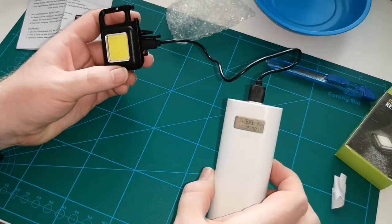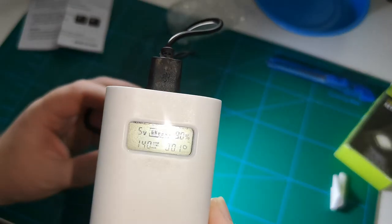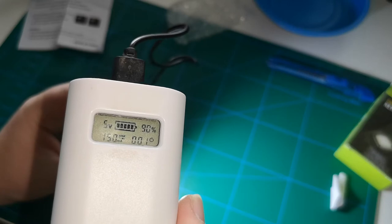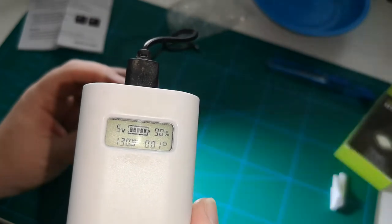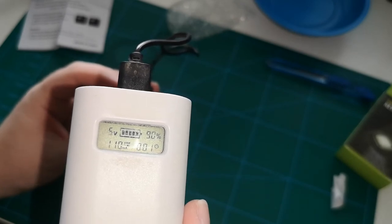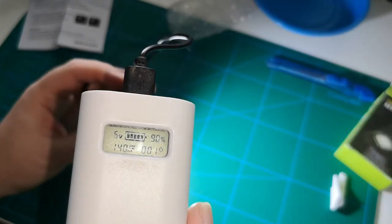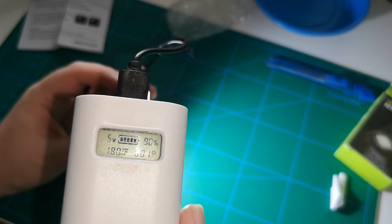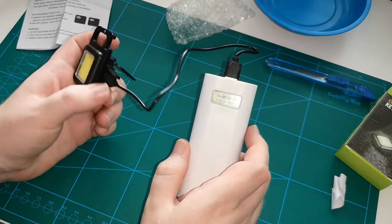Can we use it while we charge it? Let's try that — yeah, we can. At 60% brightness it shows 150-160mA. If we lower to 30%, down to 120mA. Strobe: 140mA. Off: we're back to 110mA. If we put maximum light, 170-180mA. Actually very nice.